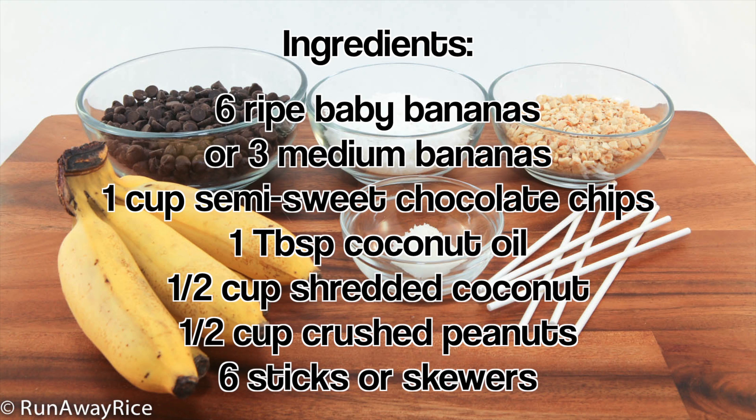The ingredients are simple. We need ripe baby bananas, semi-sweet chocolate chips, coconut oil, shredded coconut, and crushed peanuts. We also need lollipop sticks or bamboo skewers.